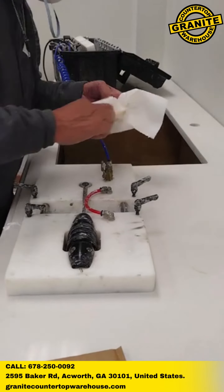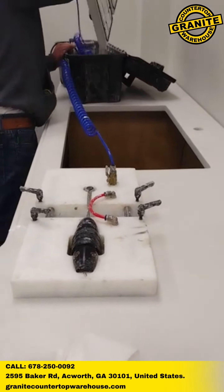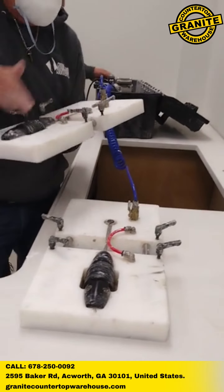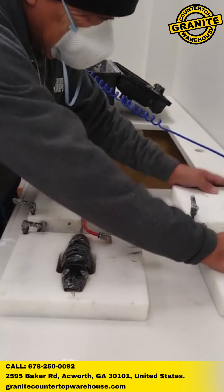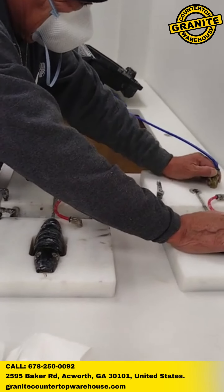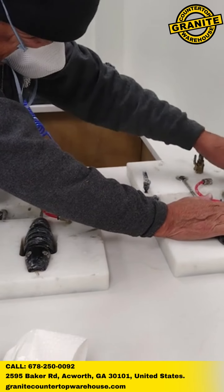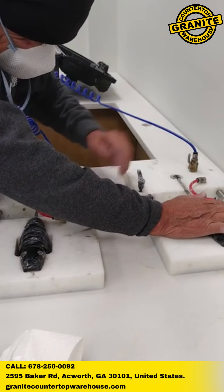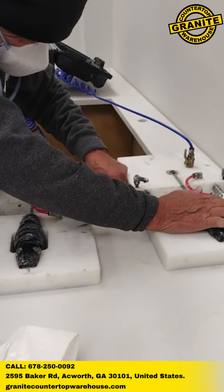The super seamer process for countertops is a revolutionary technique in countertop fabrication. This cutting-edge method uses specialized equipment and skilled technicians to create virtually invisible seams when joining multiple countertop pieces. Unlike traditional methods that often result in noticeable seams, the super seamer process ensures that the finished countertops appear seamless and flawless.